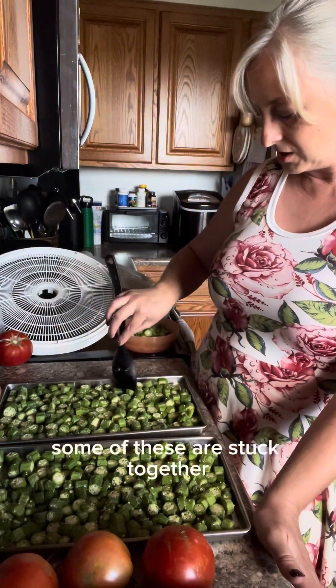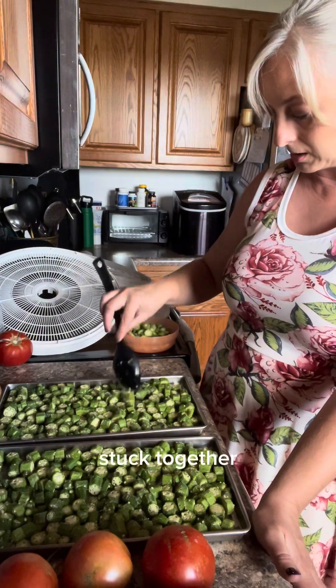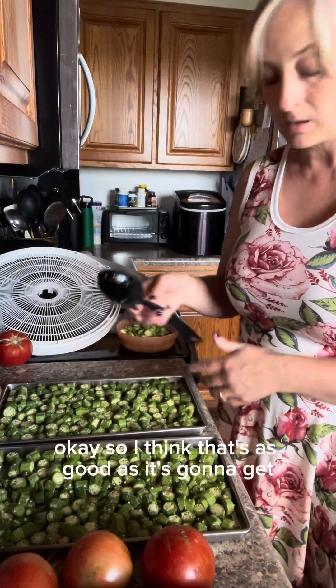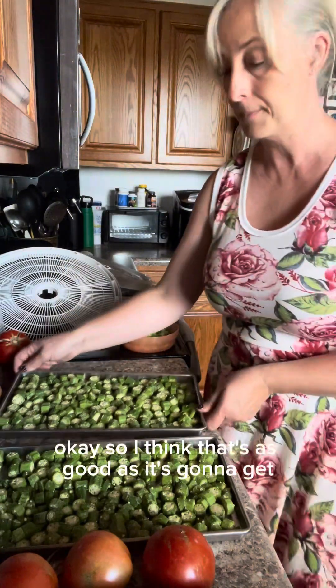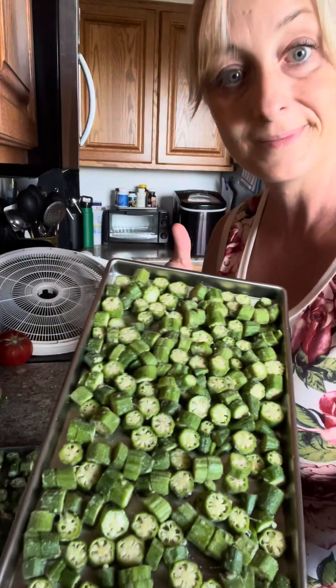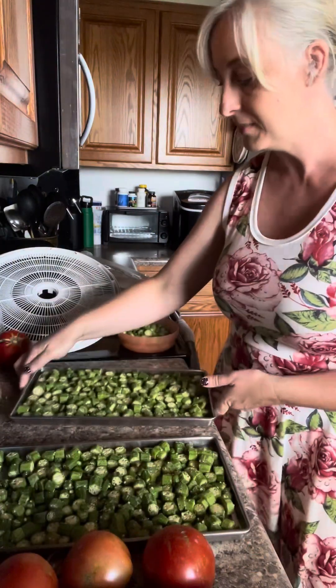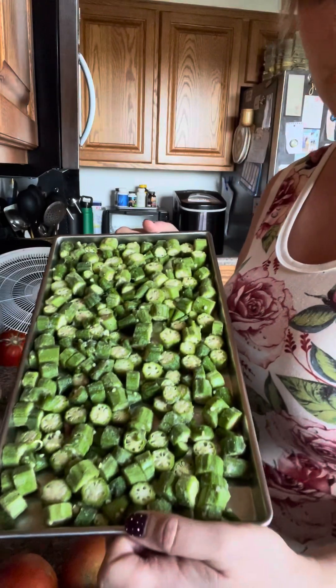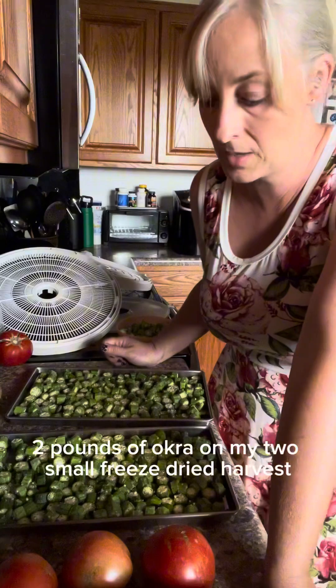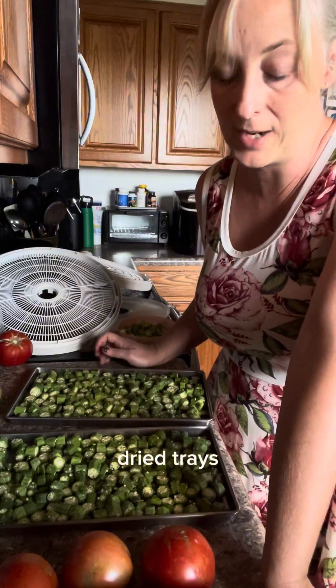Some of these are stuck together — imagine that, okra stuck together! I think that's as good as it's going to get. Two pounds of okra on my two small freeze dryer harvest right trays.